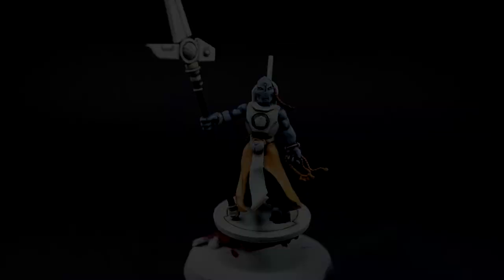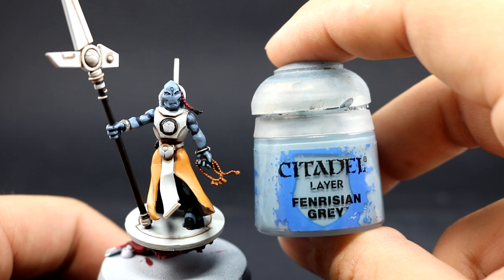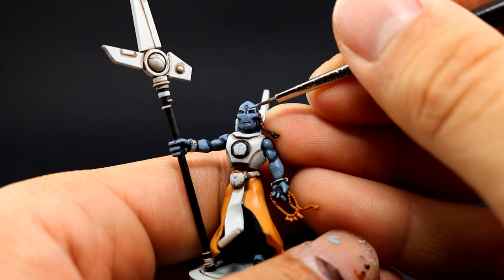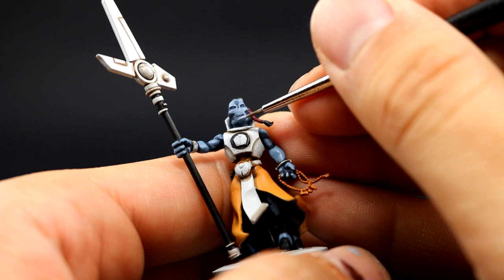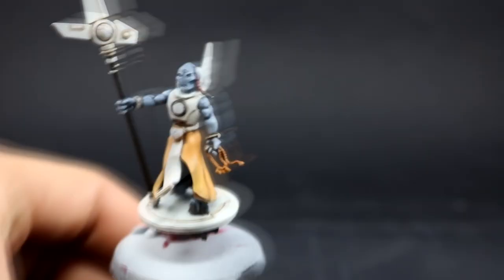Next I'm going to use Fenrisian Grey to highlight the skin — just an edge highlight, trying to do as thin a line as I can, picking the most raised areas of the skin on the sharpest edges. I like to use drying retarder with my edge highlights sometimes when the paint is drying on the tip of my brush — just add a little liquid drying retarder to your paint and it will stay wet a little longer, making it easier to edge highlight.